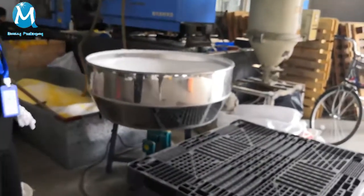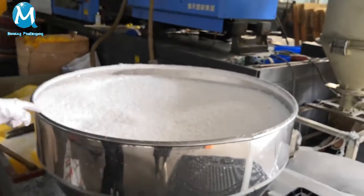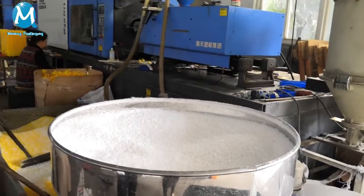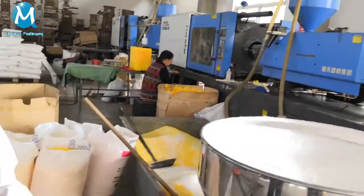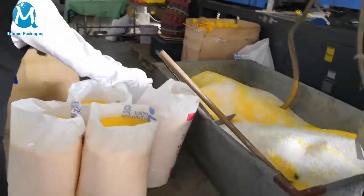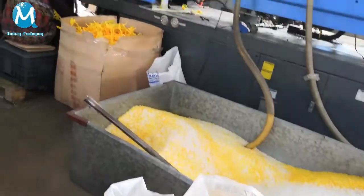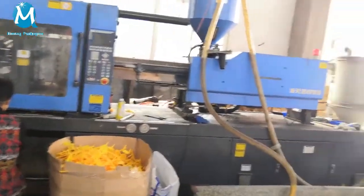This is our mixture of raw material machines, about 100% raw material. This is the blue color, yellow color. And that is another machine for producing the plastic trays.